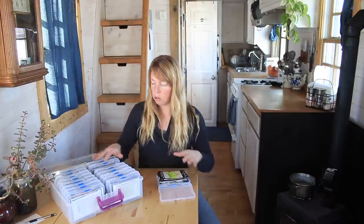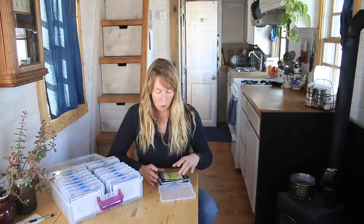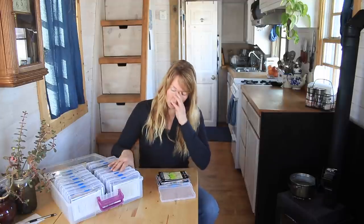Before I was using this nice little seed suitcase, I just used a cardboard box and rubber-banded the different varieties together, but they'd tumble over in the box and it was a little hard to find things. So this has been handier.